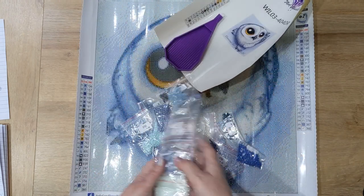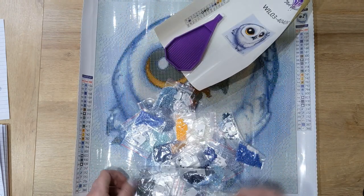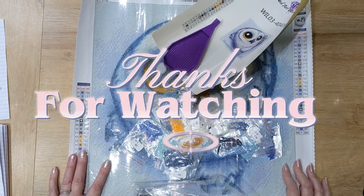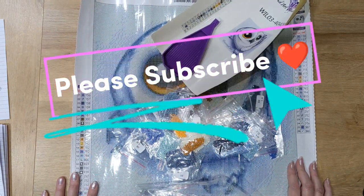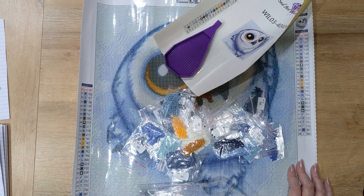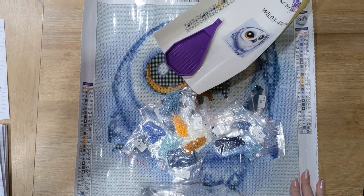Anyway, that's enough from me today. I hope you're all doing okay and I hope to see you all on the next video. If you've enjoyed my video, please subscribe to my channel — it would be very much appreciated. Thank you, goodbye!